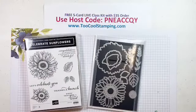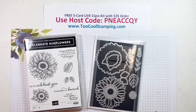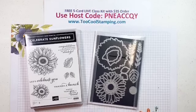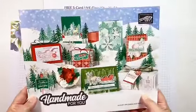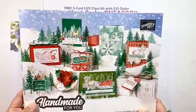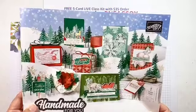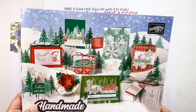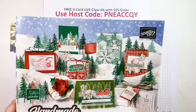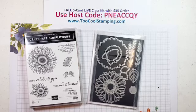This week, instead of using the Designer Series Paper that goes with the suite, we're actually going to be using the In Good Taste Designer Series Paper as well as the Ornate Garden. The holiday catalog — it's called the August to December mini catalog — is now available. If you'd like a copy and you're not already in a relationship with another demonstrator, I'd be happy to send you one. Just email me through 2coolstamping.com or direct message me on Facebook with your address. I'll have another batch going out on Monday.